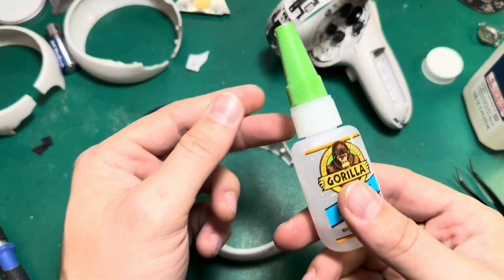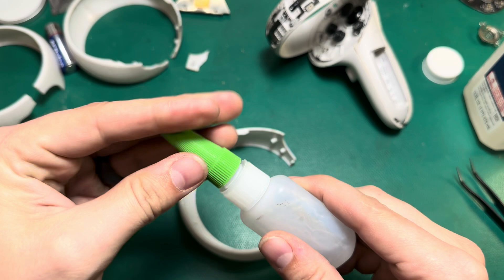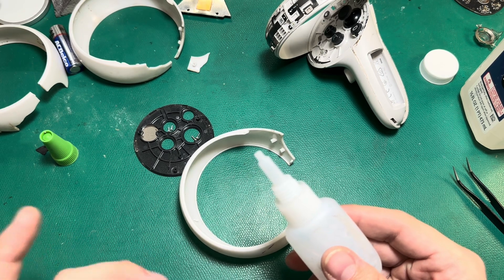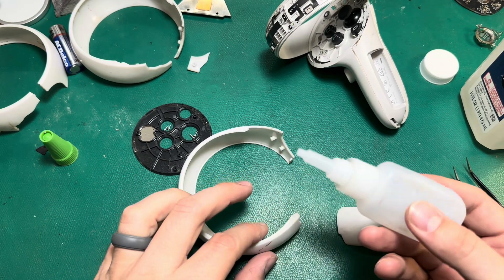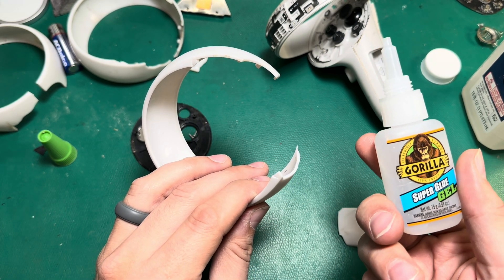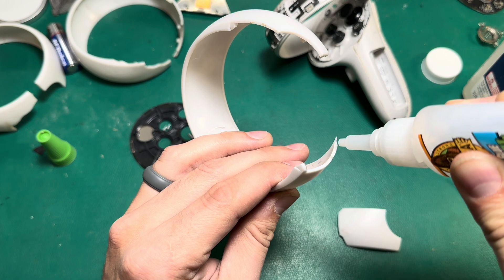Step three: I'm going to take a super glue that's fairly viscous — something pretty thick that will hold in place. You don't want to use a super thin adherent like a modeling glue. You want something that's gel-like and dries clear, which is a key factor. I've been using this Gorilla Glue super glue gel, and I find that it dries very clear and holds pretty well in place while I'm trying to position these pieces.